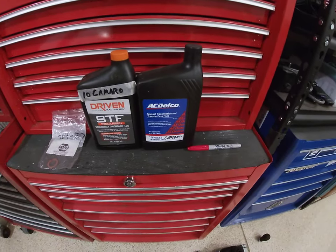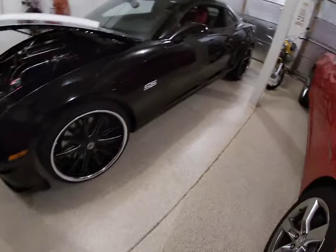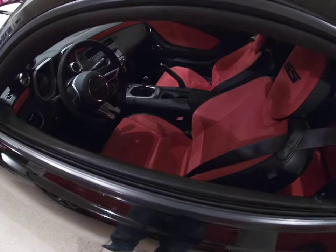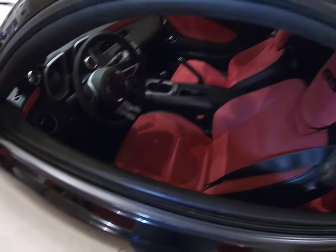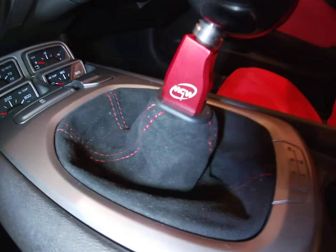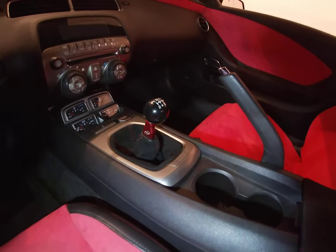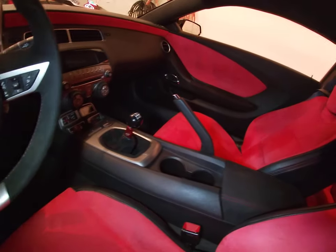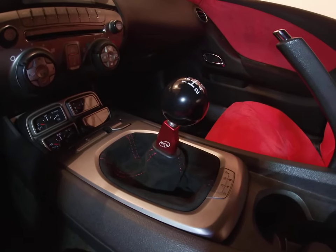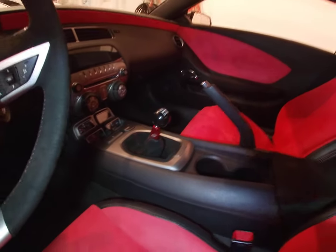We're going to talk about changing to a different fluid and an anti-venom mod, but first I want to show you the different MGW shifter models — they have three options. They have one that plugs in just like an OEM look; that's not really what I wanted in this car. This particular one is the flat stick — you can see their insignia on the side. I went with the black ball, and with the suede red custom interior it really set things off. They have a lot of different color options — silver, blue, and black — check their website for current availability.